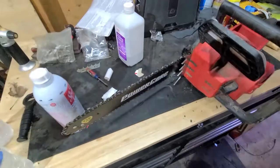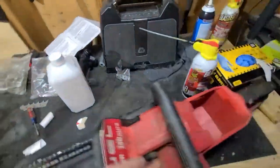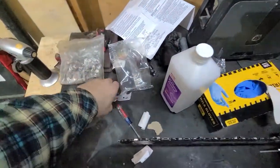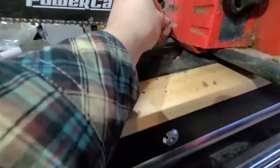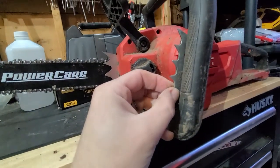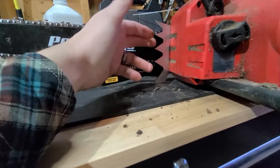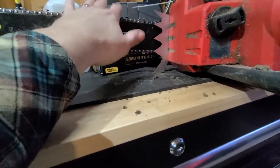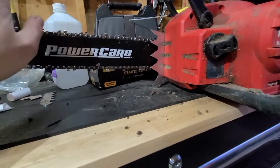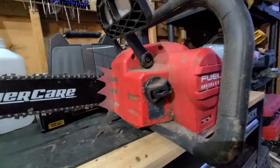There's one more modification related to the second problem I have with these chainsaws — the dog spikes. The dog spikes that came with it were severely undersized. Look how small these things are — they sit recessed and only stick out a tiny bit, so you can't get a bite on a log very well. I got on eBay for ten dollars and got larger dog spikes — just took two screws out and slid them in. My neighbor, who completely hates everything electric, is actually really impressed watching me use it beside him while his gas saw is bogging down or not starting.